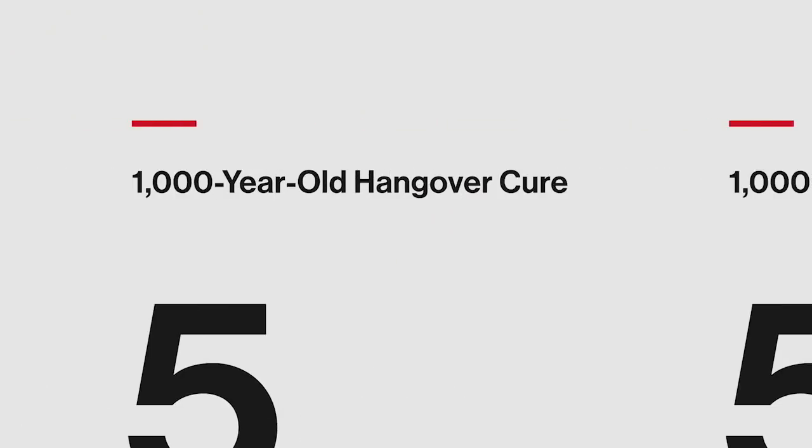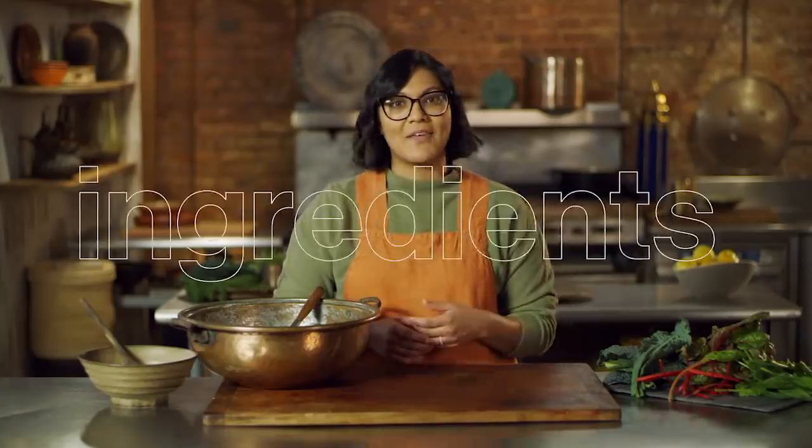In this episode, we're going to be making a 1,000-year-old hangover cure. We're going back to what's been called the Islamic golden age of 10th century Baghdad and pulling out a recipe from one of the oldest Arabic cookbooks. This dish is called kishkia, and it was beloved by the Caliph Al-Mahdi for curing his hangovers. He even wrote a poem about it, but we'll get into that later. Let's get cooking.